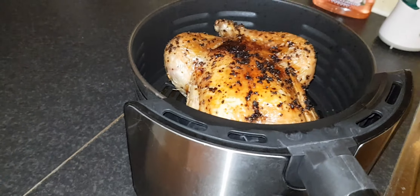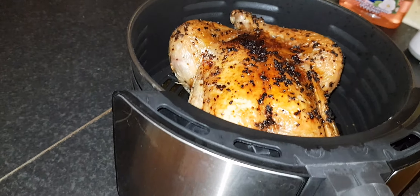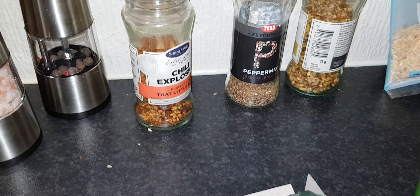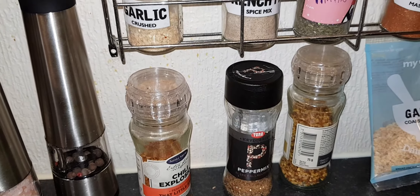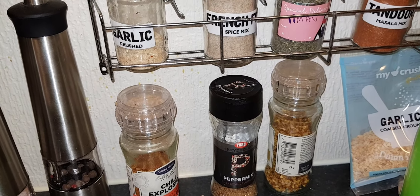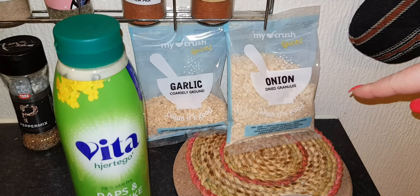I put some oil over it and a ton of spice. I had garlic that turned a little dark, but you just take that off. I had my chili explosion, I had garlic, I had pepper mix. You can have everything! This I did also buy at the normal store — they are so great.